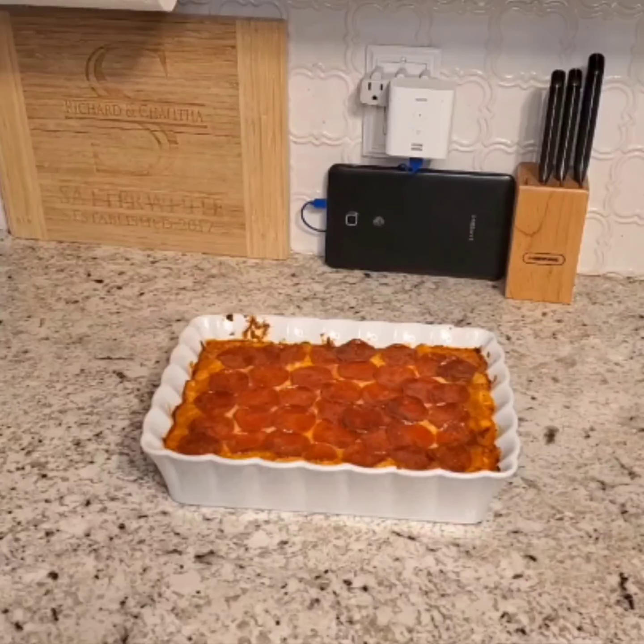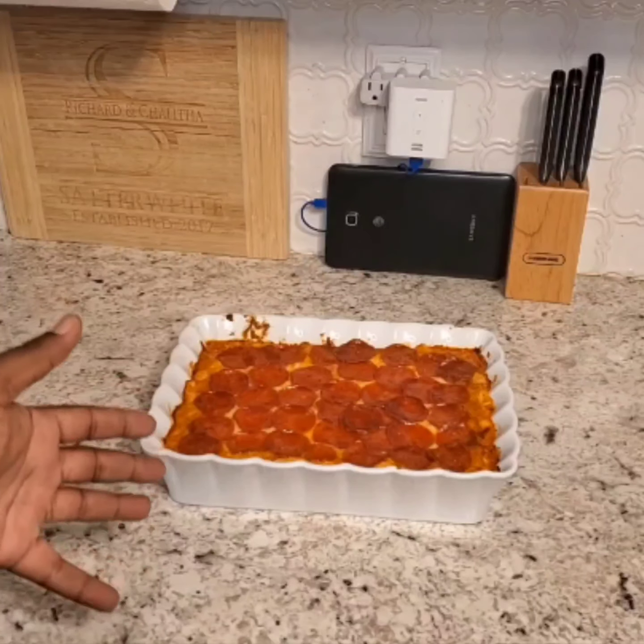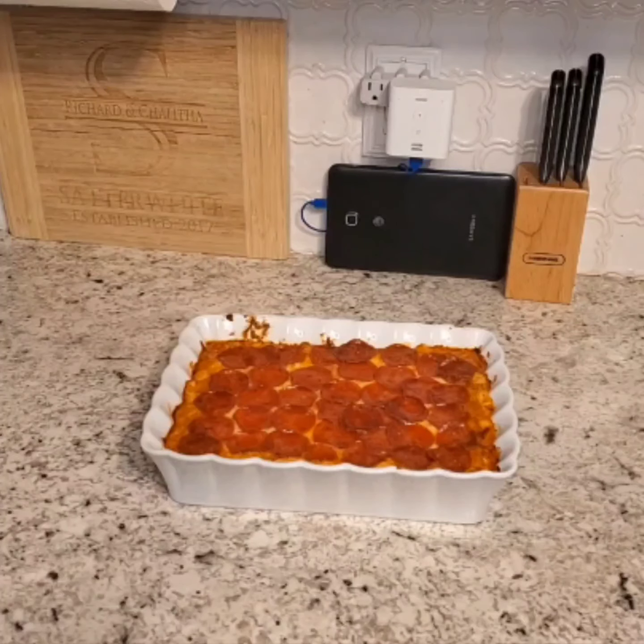I promise you guys, super easy to make. Like I tell my students, easy peasy — if I can make it, you can make it. Doesn't it look good? Look at all this goodness right here. Super Bowl pepperoni pizza dip. I hope you enjoyed it, I hope you try it out, and if you try it let me know how it turns out. Thank you for joining our channel, and tune in next week where I'll be teaching you all how to boil hot dogs. Thank you very much.